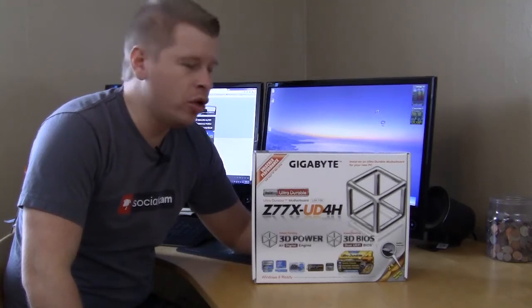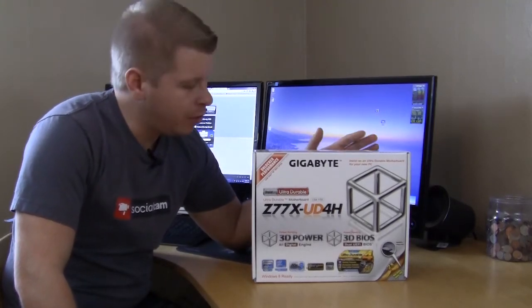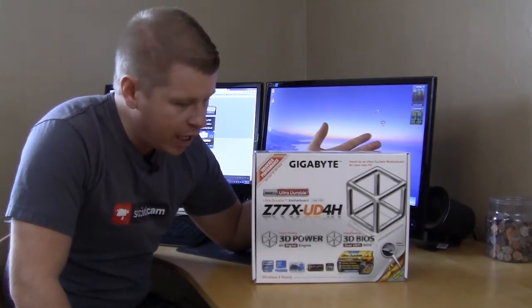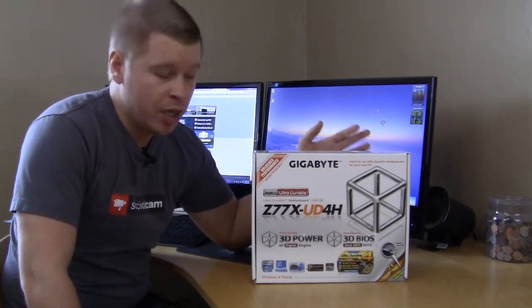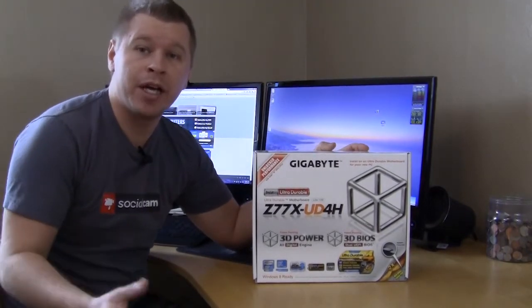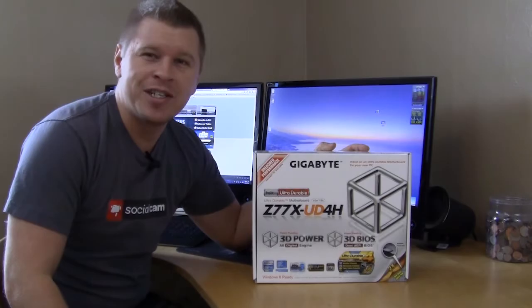What's going on guys? Today we're taking a look at a motherboard from Gigabyte. It is their Z77X UD4H and if you can guess by the name, it is a Z77 motherboard. It's going to have all the features you would expect from a Gigabyte motherboard. So let's just go ahead and check it out.